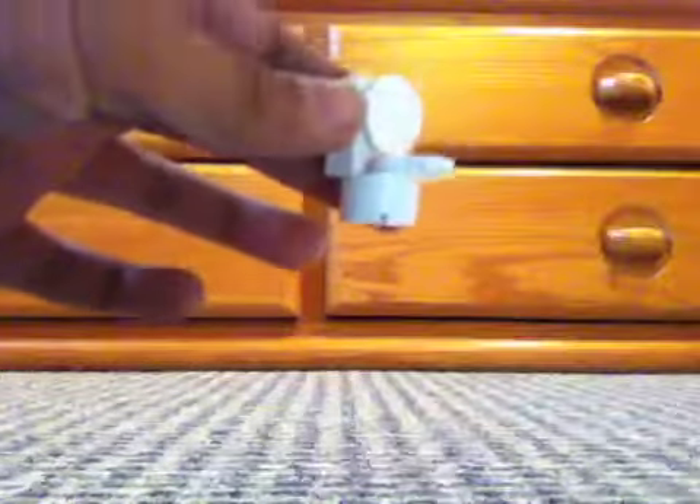And there you have a cool LEGO toilet that you can put in any house. It doesn't really take up much space, so pretty cool. Thanks for watching.